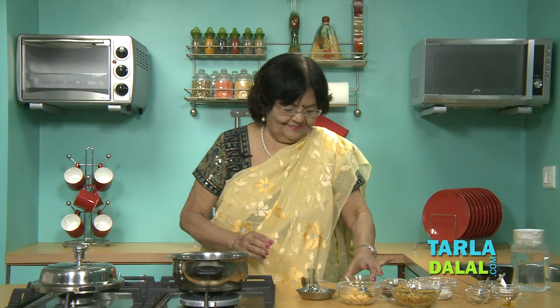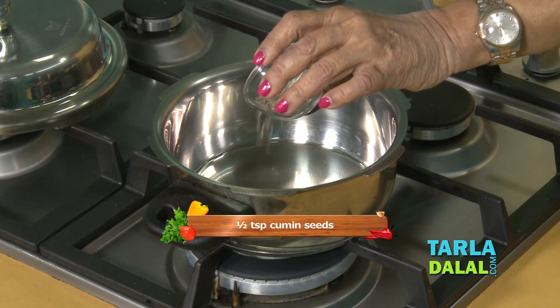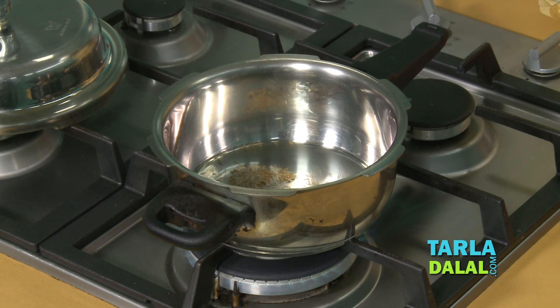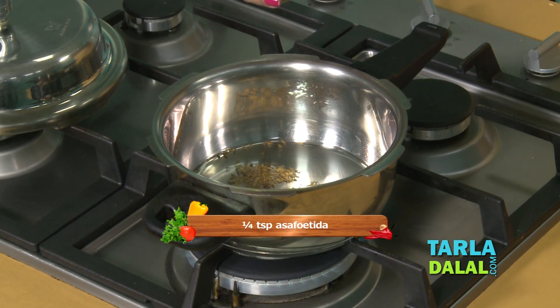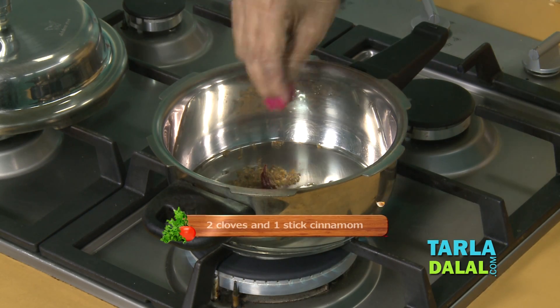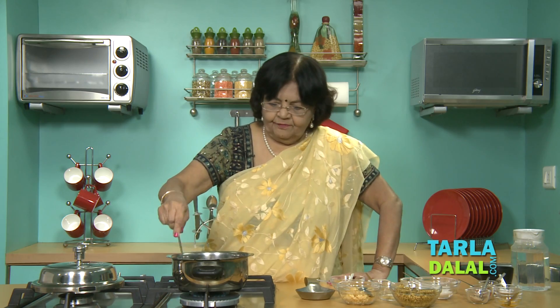Let's start. Heat the oil. Add the cumin seeds and fry for a while. The cumin seeds are almost ready. Add asafoetida, a few Kashmiri red chillies, cloves, cinnamon, and fry for a while.